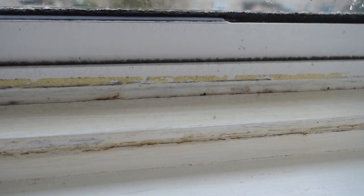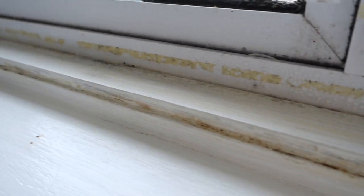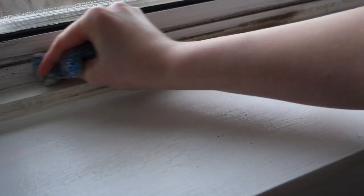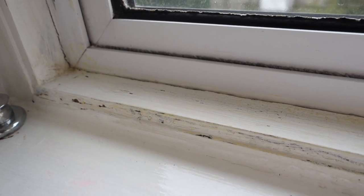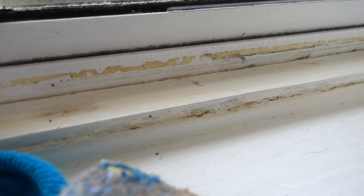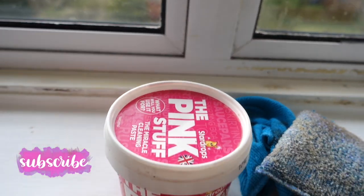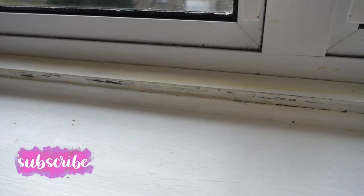These marks have been here since we moved in — they're from the previous tenants and we're not quite sure what caused them. The windows are also something that get quite dirty and mouldy. After mould treating them I thought it's time to tackle them with the pink stuff, and you'll see exactly how well it cleaned them. This is the side I have cleaned and this is the side I haven't — there is a massive difference between the two. Now we are all clean — ta-da!